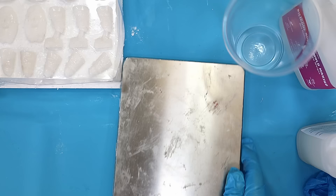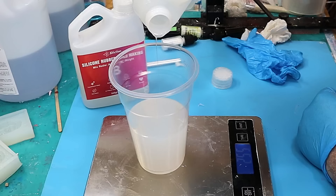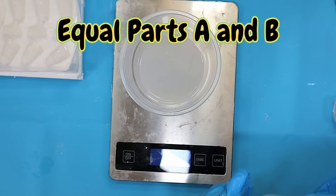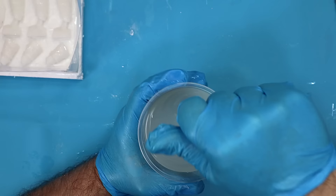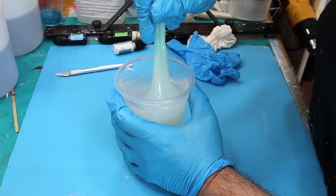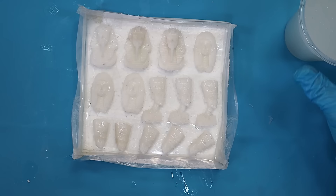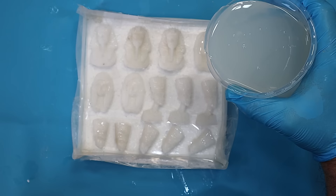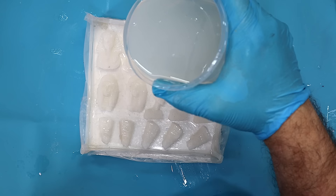It doesn't matter what you're using as your weight as long as it's the same for each part. I'm putting in 260 grams of Part A and 260 grams of Part B. I always have something on the side just in case I mix up too much so I can pour extra into it. Mix these up for about three to four minutes, scraping the sides and the base constantly. Now I just pour it in — first over each one to ensure a good coating for better detail. Pour in a thin stream as well so you tend not to add so many bubbles.